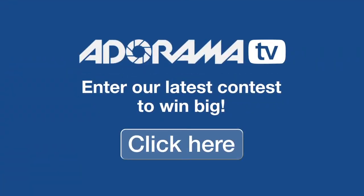This is Brian Peterson inviting you to check out Adorama's latest contest. This could be your chance to win some great prizes.